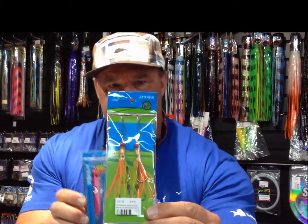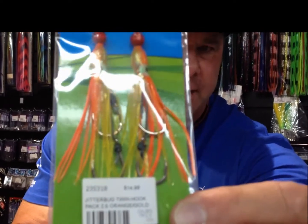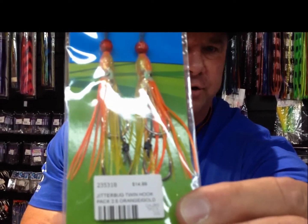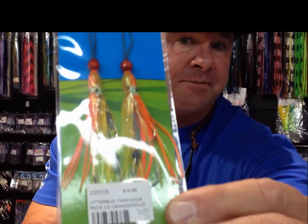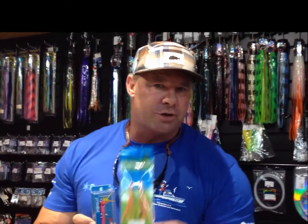It's interesting to note the size of the hooks on these. They're quite a small hook, but I can tell you after fishing with them for two years, they are also a very strong hook. I'm going to talk about hook size in just a minute because some stuff's been happening this week.